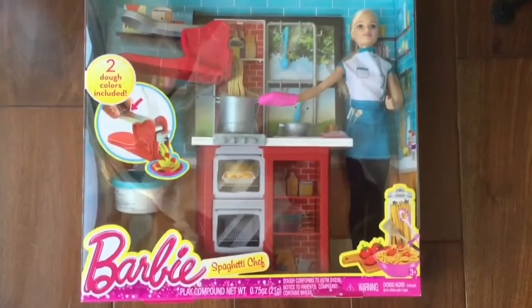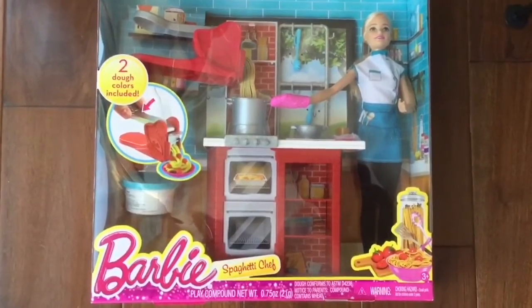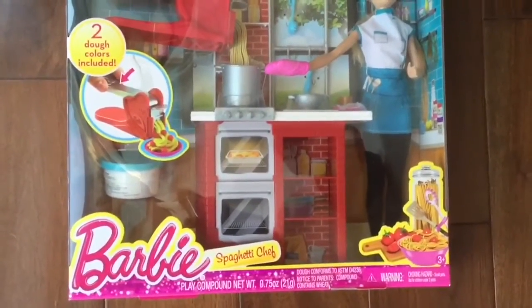Hi boys and girls, it's Riley doing toy reviews and crafts with cheesethief.com. Today we are opening up this Barbie spaghetti chef toy. Look at how cute this is — two colors of dough included to make the spaghetti!